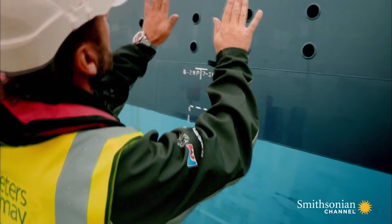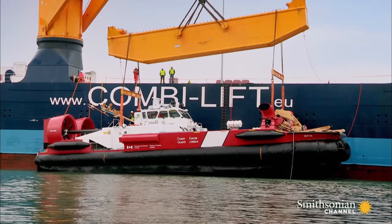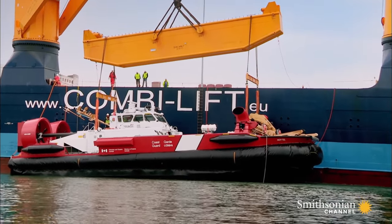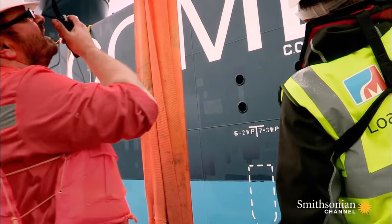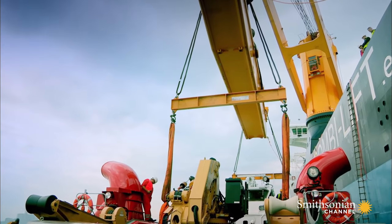Whoa! Stop, stop — you'll damage the cargo. The front straps are not long enough to keep the hovercraft level. There's a risk the machine could bend or snap in half. Let's get it down quickly.